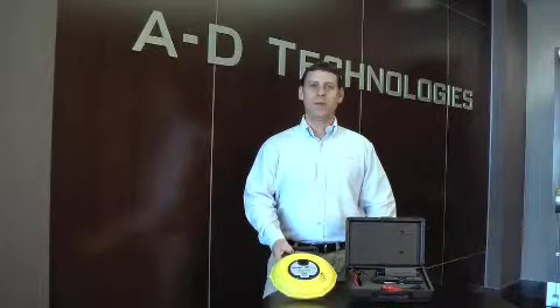Hello and welcome to A.D. Technologies, The Conduit Minute. I am your host, Matt Malani. In this segment we will be discussing our locatable microduct rodder, commonly used in multi-dwelling units or MDUs. The locatable rodder can be used like any other rodder to replace a missing pull line or fiber cable, but it will also pinpoint the location of a damaged or obstructed microduct.